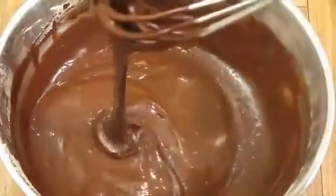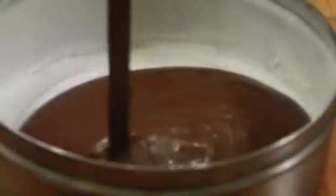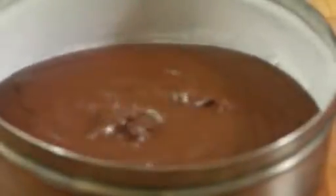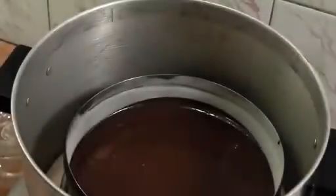Here I have a 7-inch utensil — you can also use a 7-inch cake tin. I'm going to spread some oil over it, then add just about a tablespoon of plain flour and dust it. Our cake tin is ready. Now let's add our cake batter to this. Cover and bake for about 20 to 25 minutes.